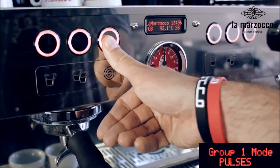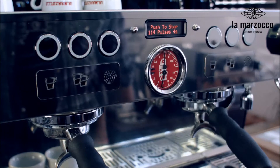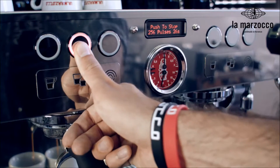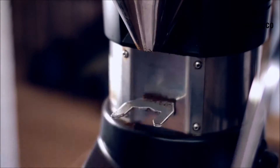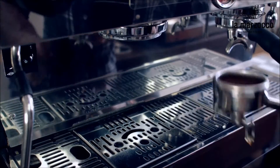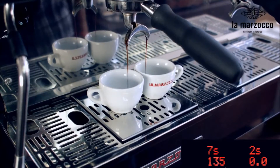In auto volumetric, like on all La Marzocco machines, the brew is controlled by a flow meter that automatically stops the extraction once the desired volume is reached. Furthermore, you can fine tune the dosage by adjusting the number of flow meter pulses. Every pulse is equal to about 0.5 ml passing through the flow meter. This amount will change depending on your coffee dose and flow rate.